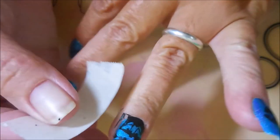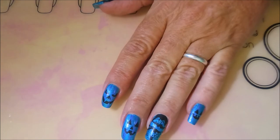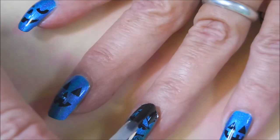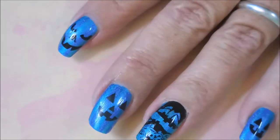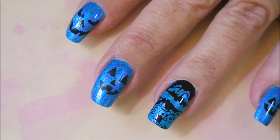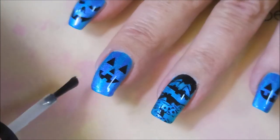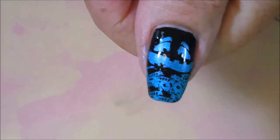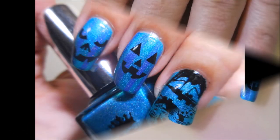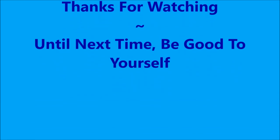I'm going to do a little bit of cleanup with some masking tape — don't want to have to do a whole lot of cleanup with the acetone and smear this black all around my fingers. I'm going to float this Posh Top Coat over the top of my designs and seal them in. I hope you can see the little stripes on my jack-o'-lanterns — I keep wanting to call them pumpkins, but they're jack-o'-lanterns after you put faces on them. Capping my ends. So here's my final manicure. I'd love to hear what you think about this one — leave me a comment. Here's my swatch photo. Thank you for watching, and until next time, be good to yourself. Talk to you soon. Bye.